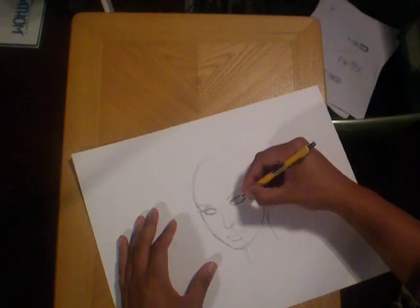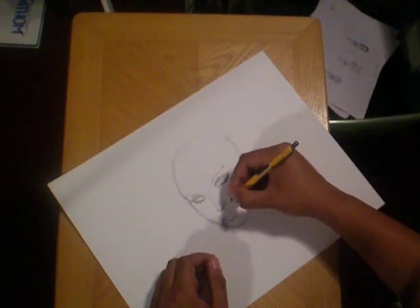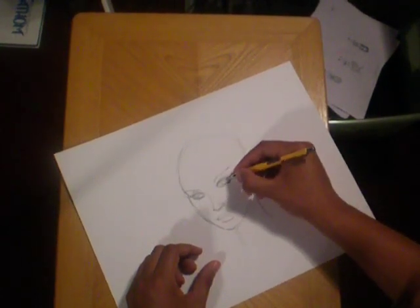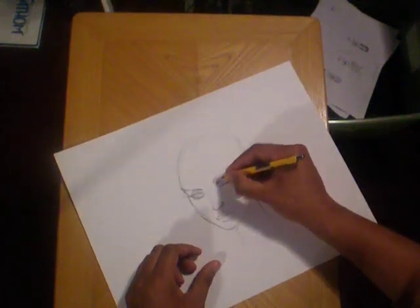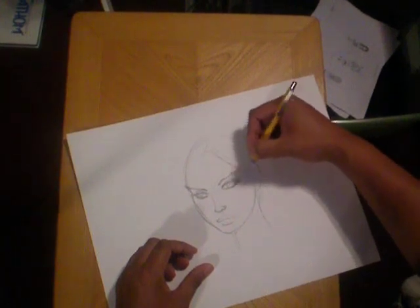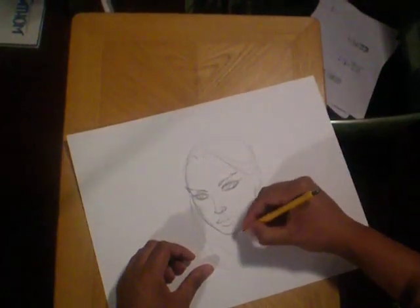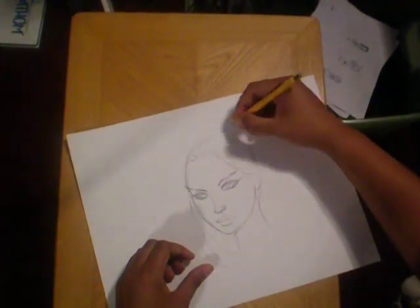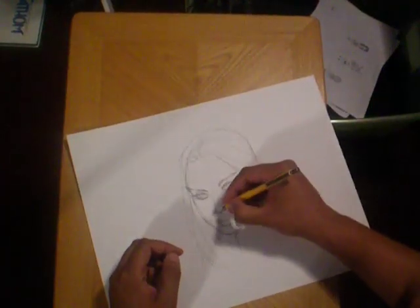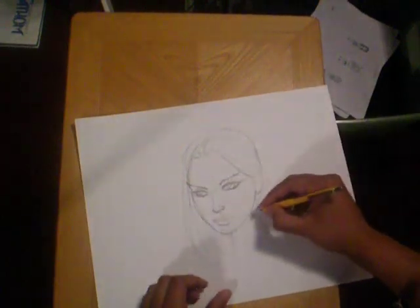Right now she's kind of bald — but that's pretty good so far. Just checking those eyebrows a little bit — high arc eyebrows, pointy. Look at this girl. Part her hair in the middle. She kind of looks a little like Megan Fox — not on purpose. That's just the way it came out.